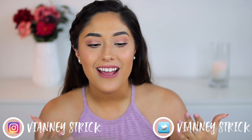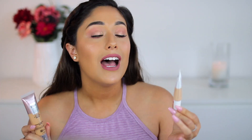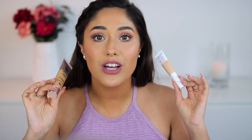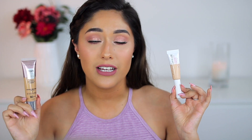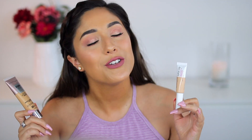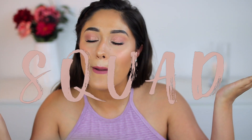Hey guys, welcome back to my channel, and if you're new, what's up - my name is Viana Stryk. Thank you so much for being here. I am so excited to give you guys this video. Please make sure to give it a big thumbs up and don't forget to subscribe to my channel to join my squad. Let's get into it.